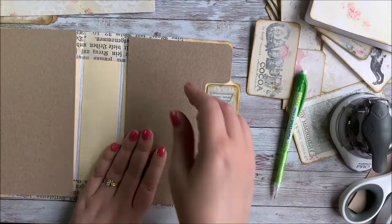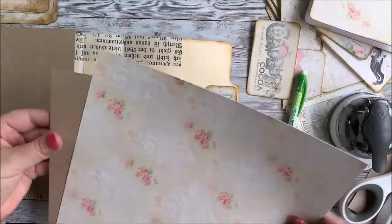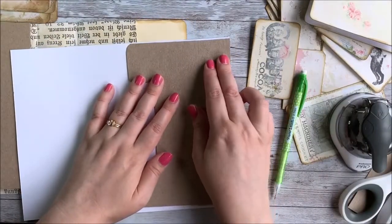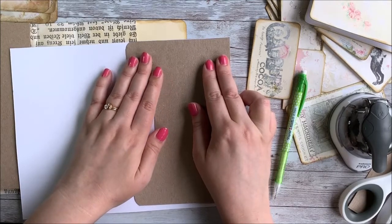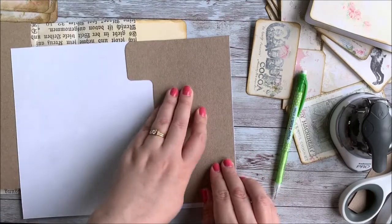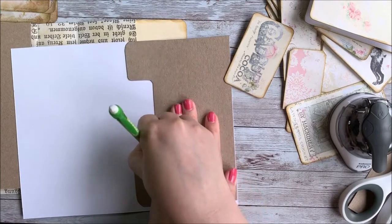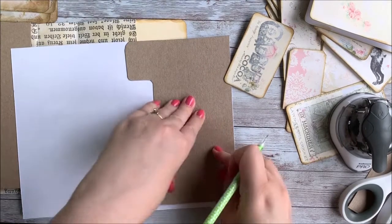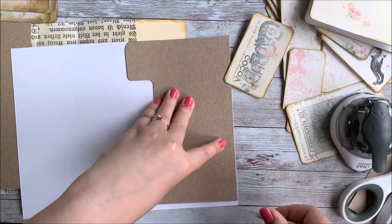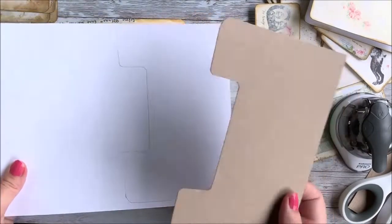I'm going to be covering these with paper, and I think I'll just try to make it the exact right size. So what I'm going to do is just trace these on here — that's my grand plan, we'll see how it works. This is just one of the papers from my printable kit, the Grandma's Attic Kit. I printed it on cardstock so that it's a little bit more firm, not quite as flimsy as paper.